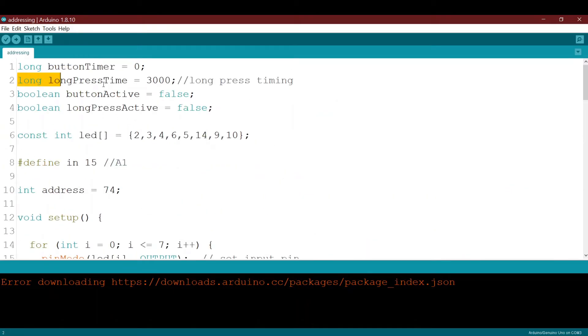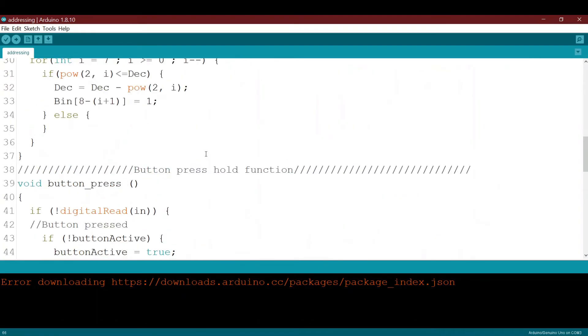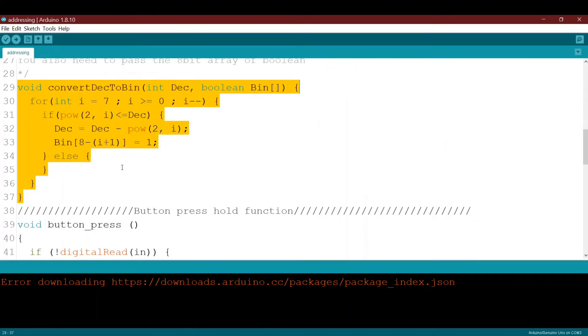The decimal-to-binary conversion function is declared here. I already explained it in detail in the previous video. It takes three parameters — a decimal and a binary array — and calculates two to the power of i from seven down to zero, checking the current decimal value. For more information, please refer to the previous video.